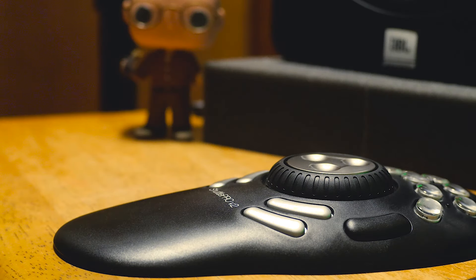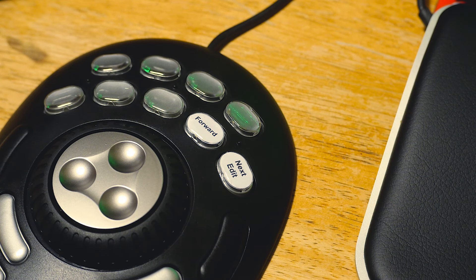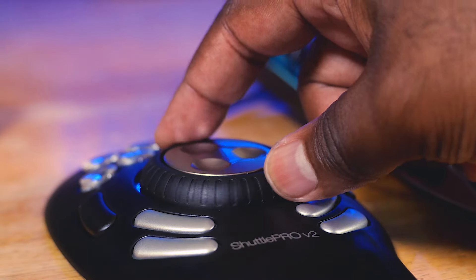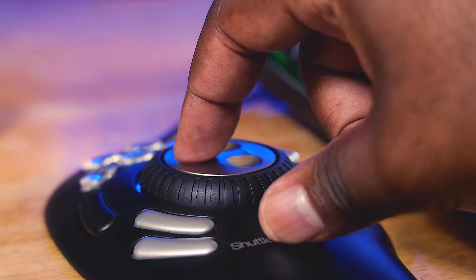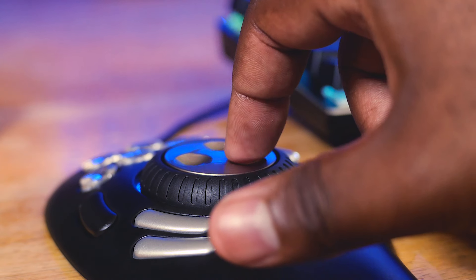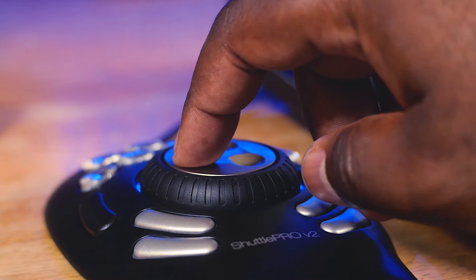On the Shuttle Pro there are 15 programmable buttons. The top nine ones come with custom labels that you can take the little thing off, slide them in there, and then you can see right there at your fingertips what they are. Now, I think one of the keys for me is the 360 rotating dial in the middle, surrounded by the secondary dial. The secondary outside dial is like a play and rewind where you can kind of move it forward and backwards, but the one in the middle is 360 with little clicks that really lets you fine-tune where you want your cursor to be.